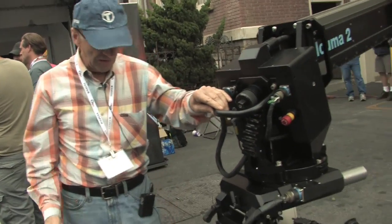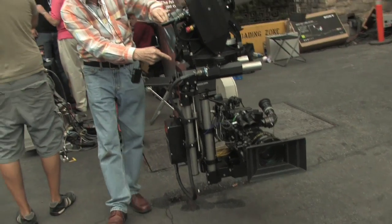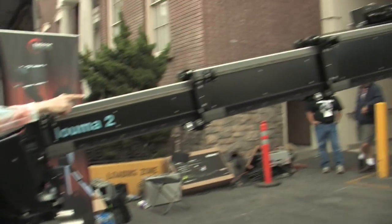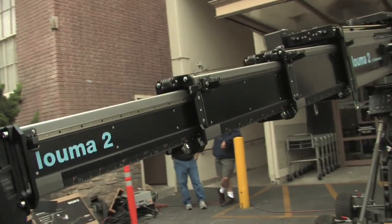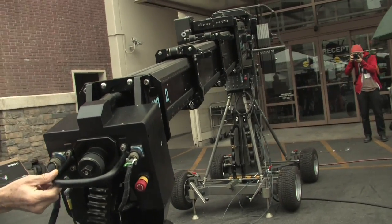And so, as you see, see how the head self-compensates as we go. And the telescope also — see how the telescope will extend. It will extend as I go, as I swing the arm, the telescope is extending on its own.